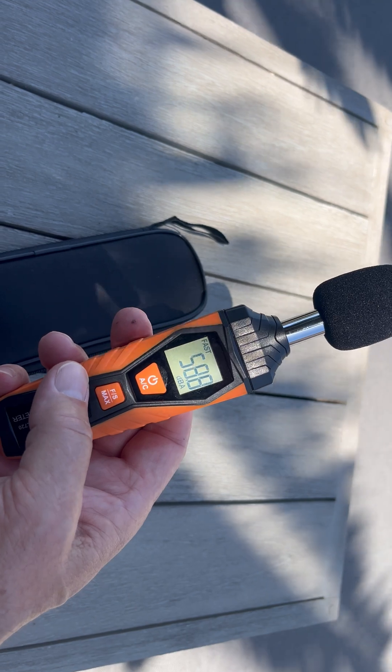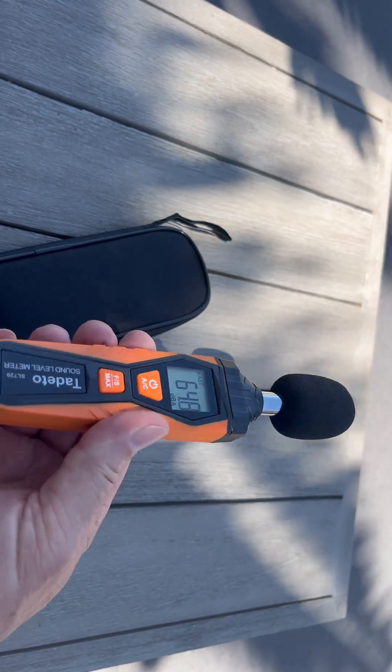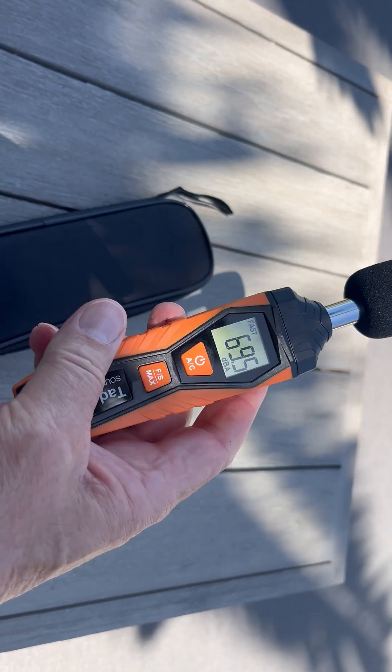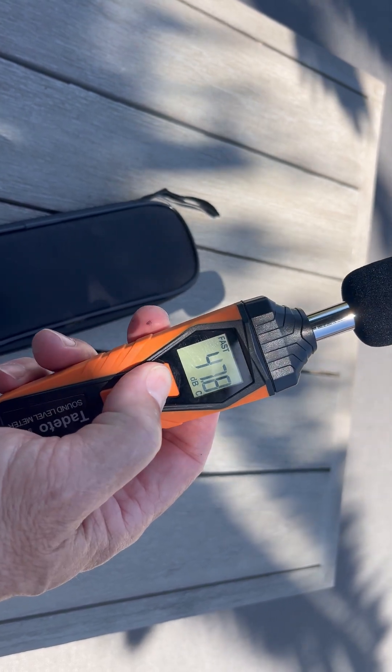It's a very simple device — you use two AAA batteries that fit right there in the back. Very simple and effective product to use.